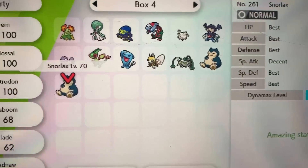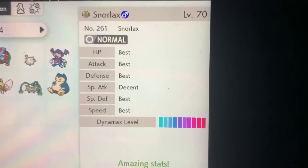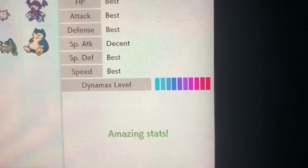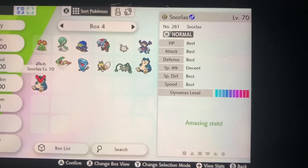I got a five-star Gigantamax Snorlax! Look at those stats — look at the Dynamax level. Damn, he thick. Okay, it's time for the comments of the day. Let's see what y'all commented on.